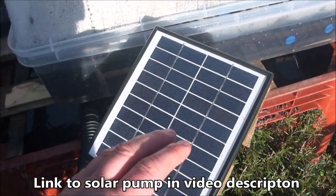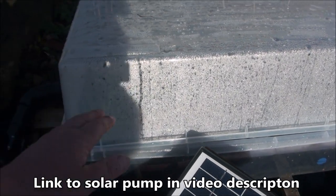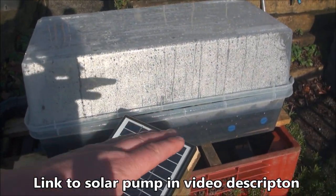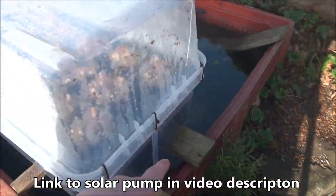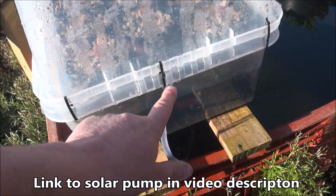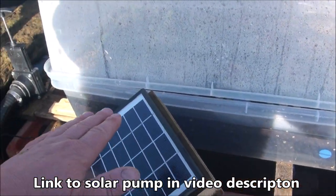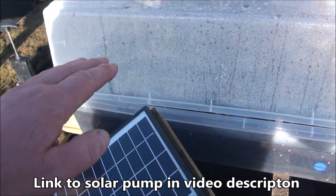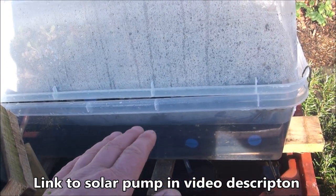The second system is exactly the same pump and exactly the same panel, except this one pumps to something called an ebb and flow system. Water goes in the back just here, it fills this container up, and when it gets to a certain level it automatically drains all the water out — so the water is constantly ebbing and flowing.